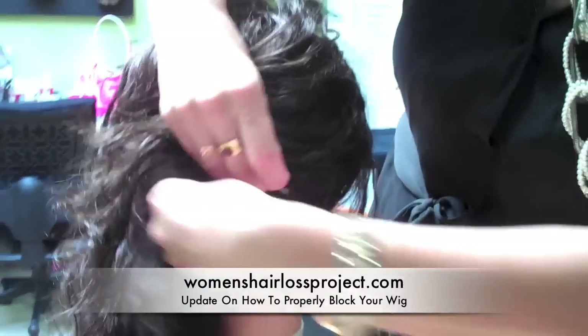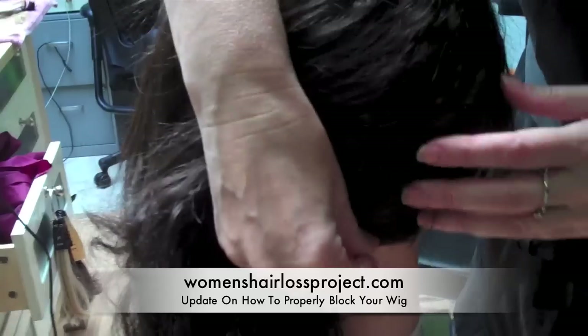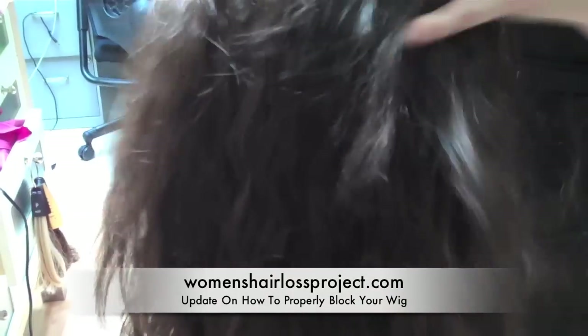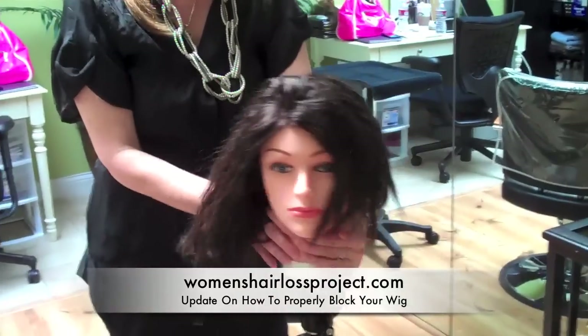Don't skip that step — do as I say, not as I do. This is the proper way to have done it, and I should have been doing it this way the whole time. On the nape, there are little areas at the corner of the wig that are a little bit firmer, where you can actually put the pins through to block it properly onto the mannequin head. Now she's completely blocked and ready to be washed.